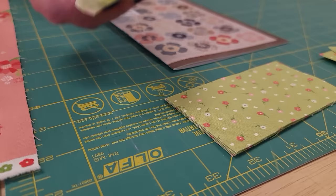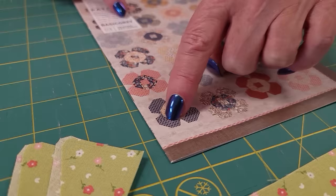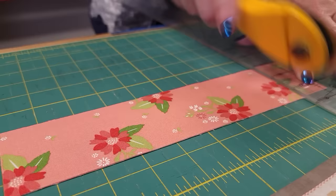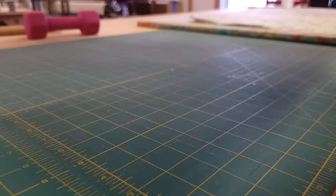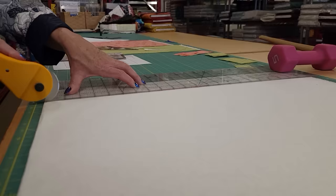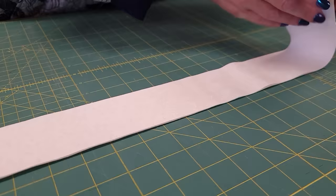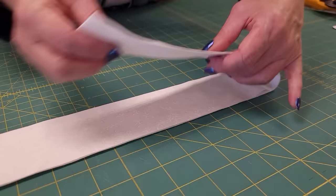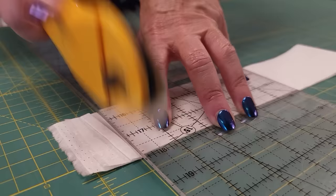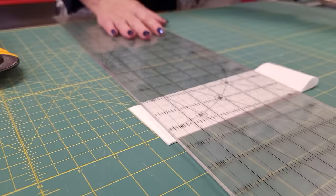Now we're going to cut this contrast color. There's no template needed for this piece — we just have a couple of squares and a couple of rectangles. Next we're going to need some background fabric cut. I kept it on the bolt because I'm only going to be using a little bit of it right now, but I do recommend ironing all your fabrics before you start. I'm going to fold this in half because I like to cut four pieces at a time. We need some squares and then we need the other template shape.